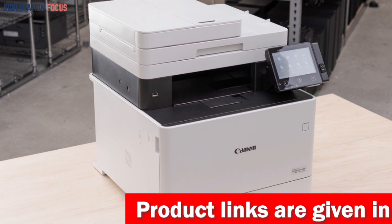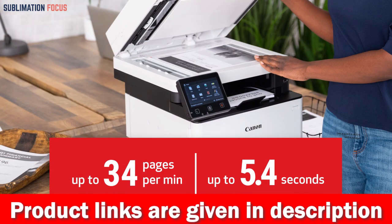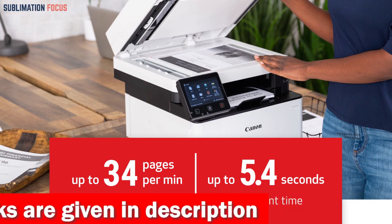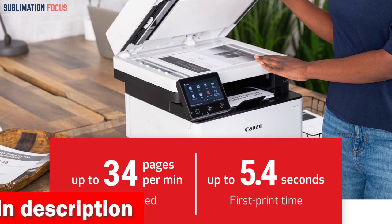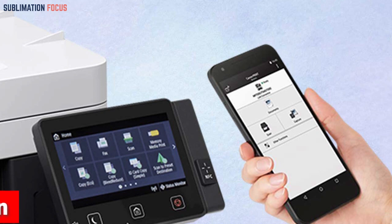The Canon MF453DW also boasts a lightning-fast printing speed of up to 40 pages per minute, with a first printout time of fewer than 6 seconds. And thanks to its Wi-Fi direct connection and compatibility with Canon Print Business, Apple AirPrint, and Mopria Print service, you can easily print from anywhere using your mobile device without needing a router.